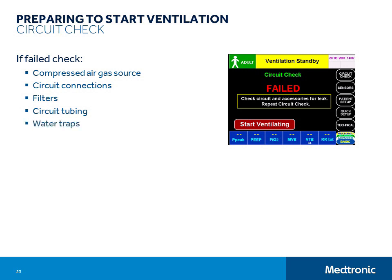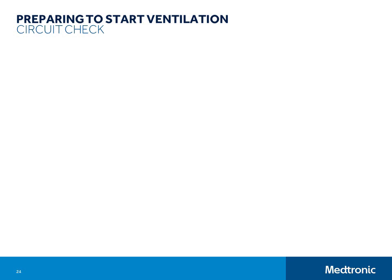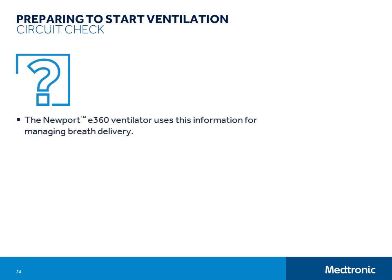If you have checked that there are no leaks in the breathing circuit and humidifier systems and the circuit check still fails, then remove the exhalation valve assembly and check for holes in the diaphragm. The start ventilating button is visible on all of these screens, so if necessary you can start ventilating from any point in the ventilator setup process. Some people are tempted to skip the circuit check, even though the E360 circuit check is very short and easy to do. The ventilator gathers important information and performs important calibrations during the circuit check. The information is used to manage breath delivery and the calibrations ensure accurate measurements and servo controlling. The circuit check has a direct impact on volume monitoring accuracy, pressure monitoring accuracy, pressure management accuracy, and the ability to compensate for compressible volume in the breathing circuit.